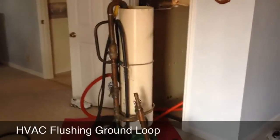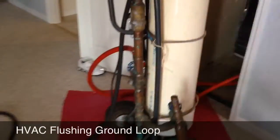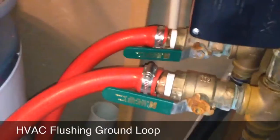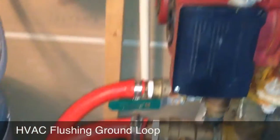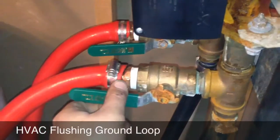All right, out here with my flush cart, flushing air out of a geothermal system. The unit's been running about two hours now. I got it hooked up here in my flow center — basically, I connected those with the valves in the off position.